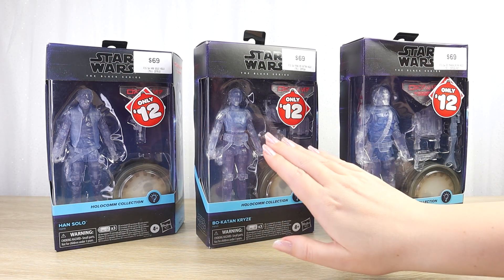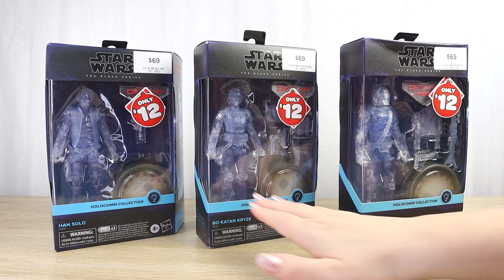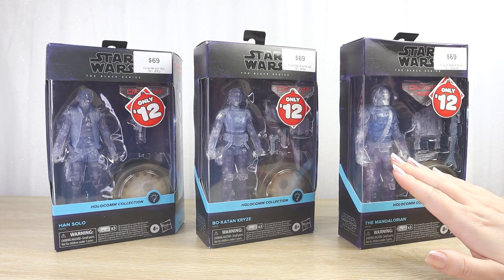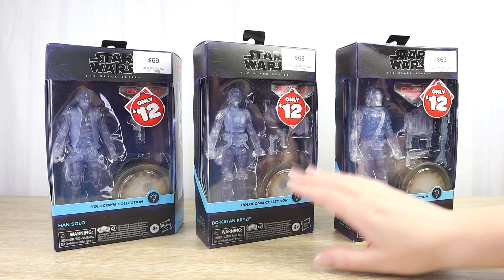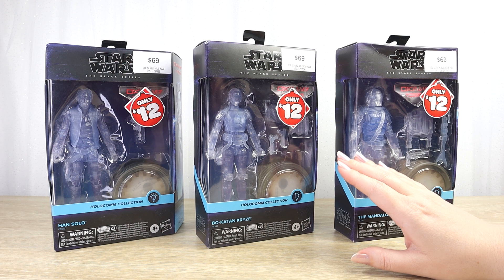Let's take a quick look at and chat about the Black Series 6-inch line of Holocom collection figures. Hello there, and thanks for visiting Villa Varykino.